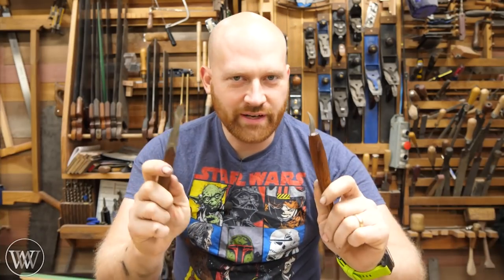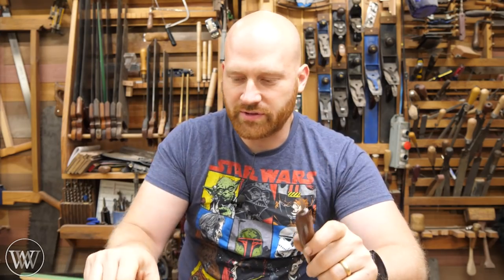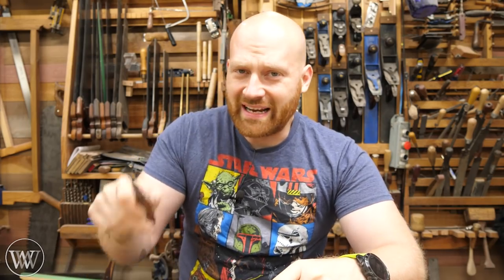I've done several videos recently on marking knives. I did one making a knife with the Tay Tools blank, as well as talking through a couple different types. If you want to see those videos, I'll leave a link to those down below. But the one thing I didn't talk about in those is how do you actually go about sharpening this.